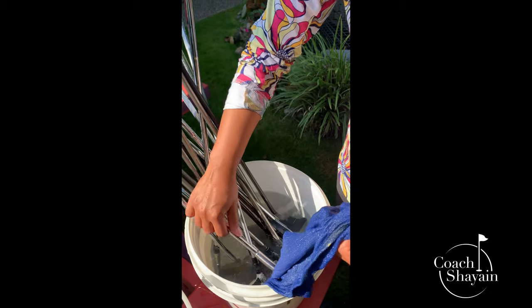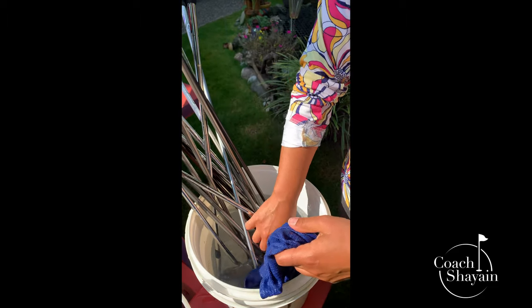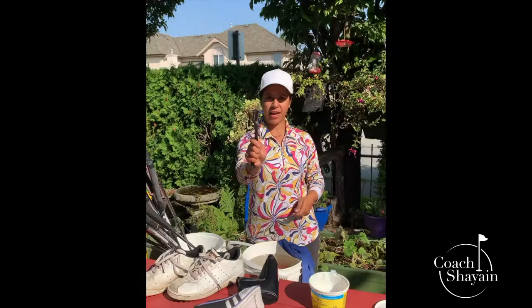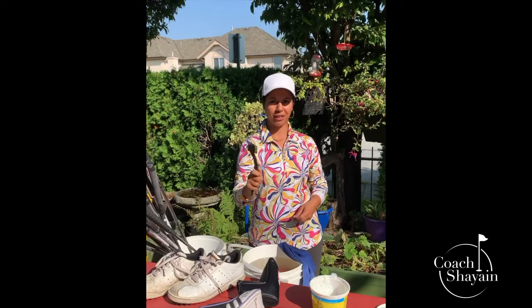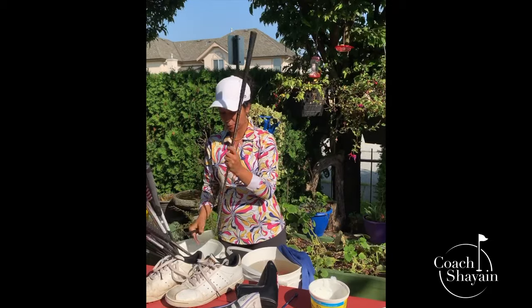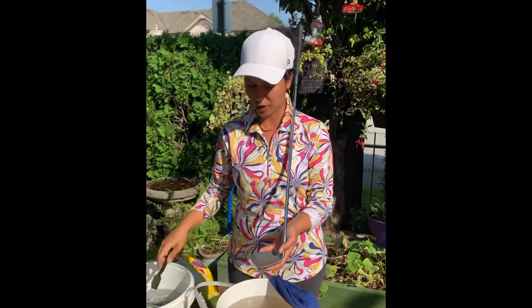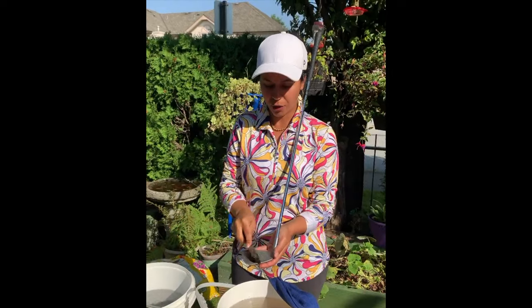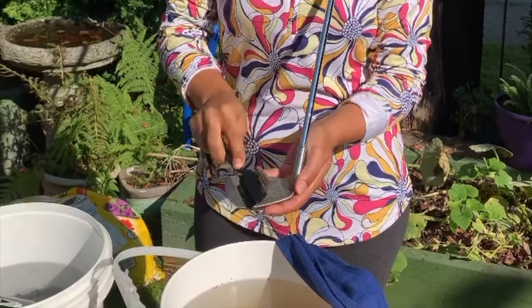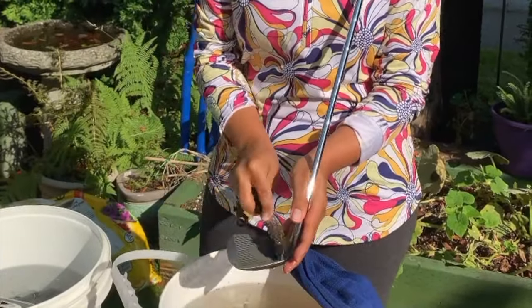I'll try and get the dirt off first, throw it back in, and let it soak in the water. If you have a handy brush like this, great. If not, you can also use a tee. I have my clubs in water — I'll just grab one to show you. Grab the soft part, not the metal side, as that'll scratch your clubs. I just soak it in water and go back and forth, trying to get all the dirt out of the grooves. Dip it in again and go back and forth.